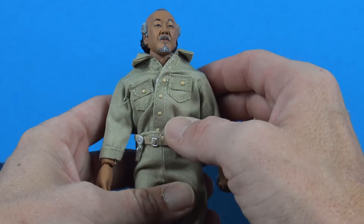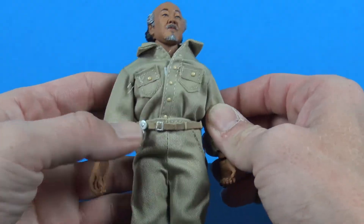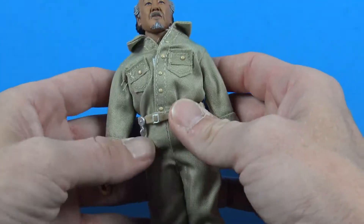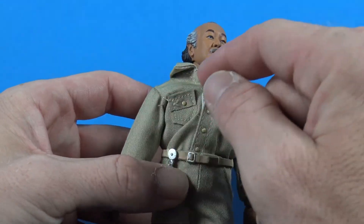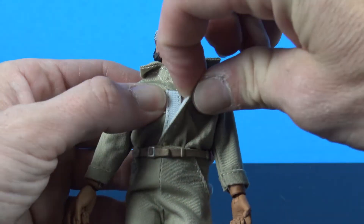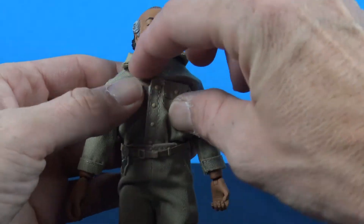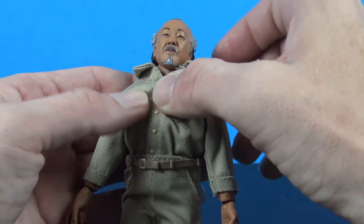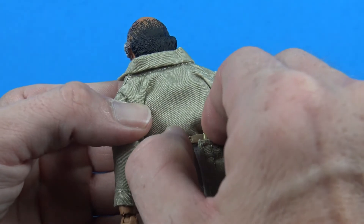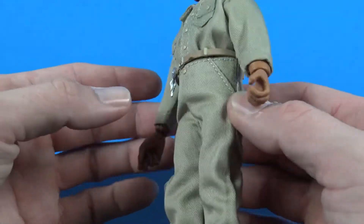As far as his jumpsuit — kind of a janitor-style jumpsuit — we do have velcro on the front of course. It is a little bit frumpy on him but not too bad. You do have velcro on the back as well. They did a nice job with the stitching work — there is some fraying here and there but at this scale it's pretty tough to get that done. The belt is a separate piece and it looks like you might be able to unpeg it, though it looks kind of glued in there.